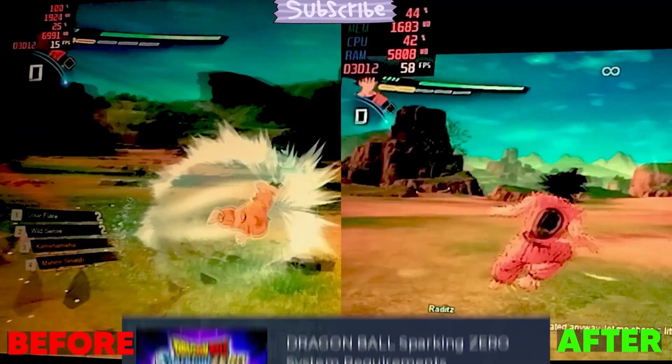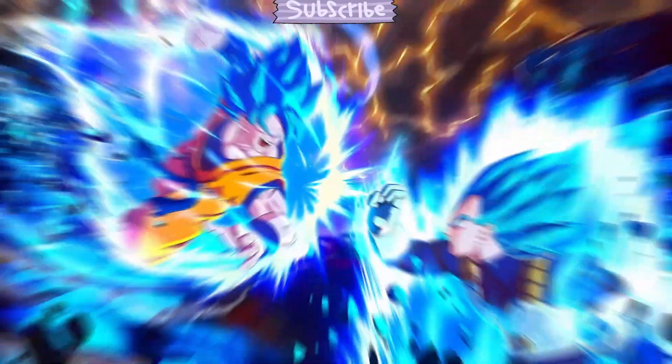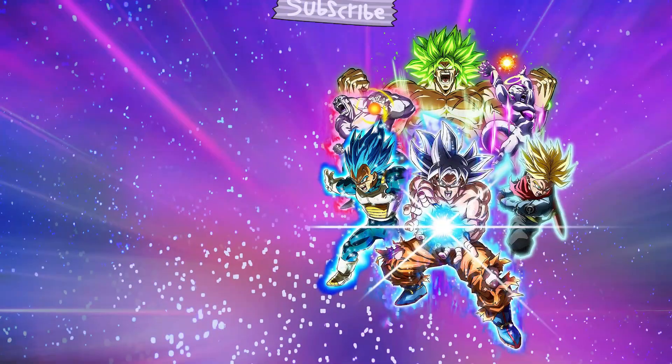Hello guys, how are you? In this video, I am going to tell you how you can play Dragon Ball Z Sparking Zero on a low-end PC. So what are we waiting for, let's start our video.